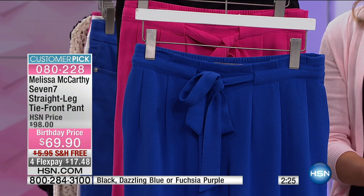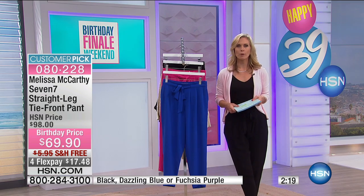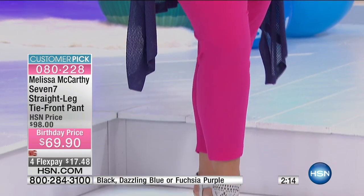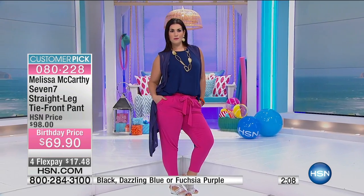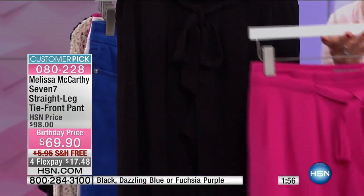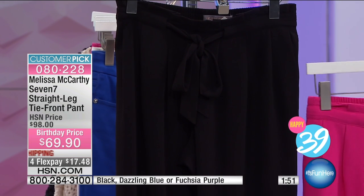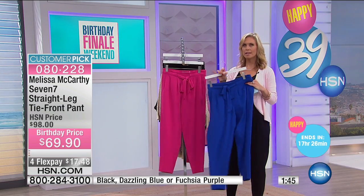It's a great item to have — you're saving almost $30 from the original price, so $17.48 gets that home on four FlexPays. Your length is 26 inches. It's machine wash and tumble dry, so wash and dry at home — so easy. We have this in small through 3X. Go with the Classic Black because that's a great wardrobe staple, and then add a fun color — whether it's the Fuchsia Purple or the Dazzling Blue.